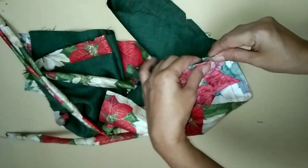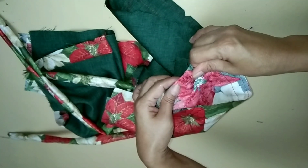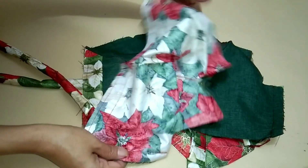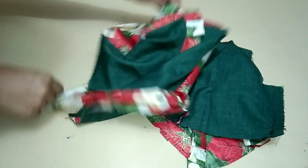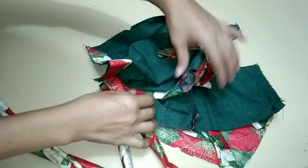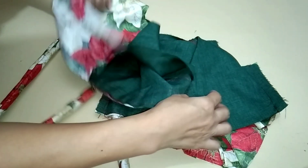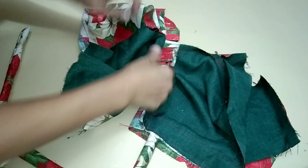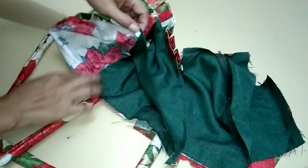Take the sides of the outer part, the back and front, and sew with one-half allowance. Do the same for the lining. Always use this technique to make the seam clean. All the seams for the back and front side should be sewn inside together.